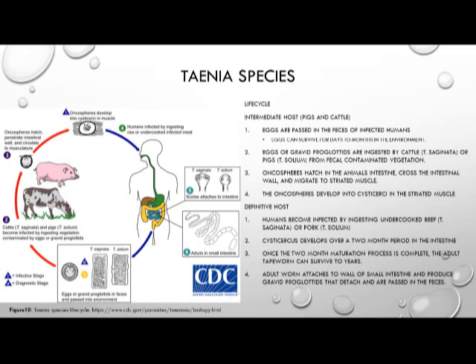The definitive host, the human, becomes infected after ingesting meat from undercooked beef or pork. The cysticercus, once ingested, then develops over the next two to a few months in the intestine of the infected human. Once that two-month maturation process is complete, the adult tapeworm can survive for years. The adult worm attaches to the wall of the small intestine, where it then produces gravid proglottids that detach and are passed in the feces to infect vegetation, which is then consumed by cows and pigs.